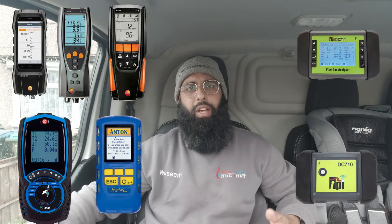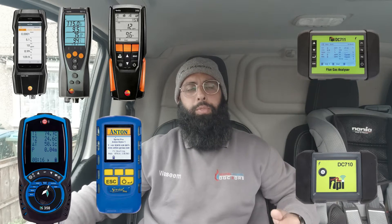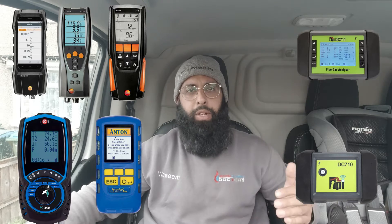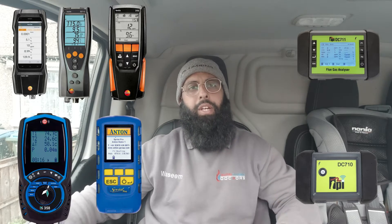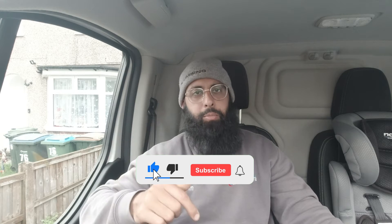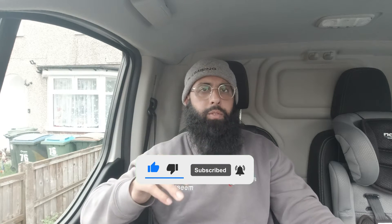In regards to prices, I've gone to one website and got all the prices from there. You may be able to get the FGAs cheaper if you speak to your local rep or supplier, but at least you can use the prices I give as a guideline. I'll list all contact numbers and details of reps and phone numbers for the different manufacturers in the description box below. If I've missed anything or get anything wrong, please let me know in the comments. Please like the video and subscribe for more content.